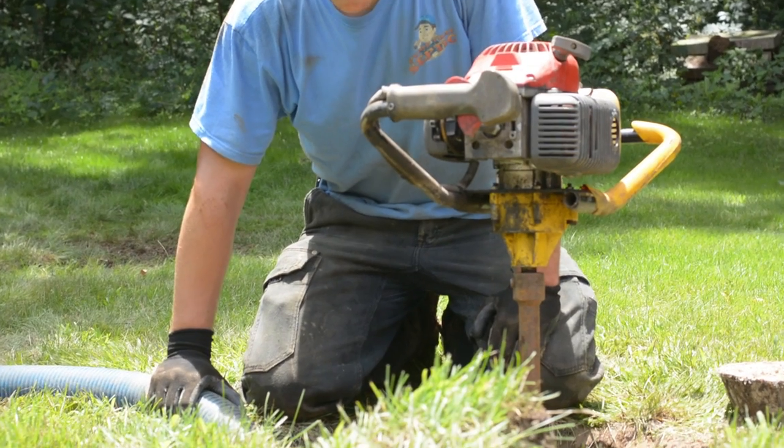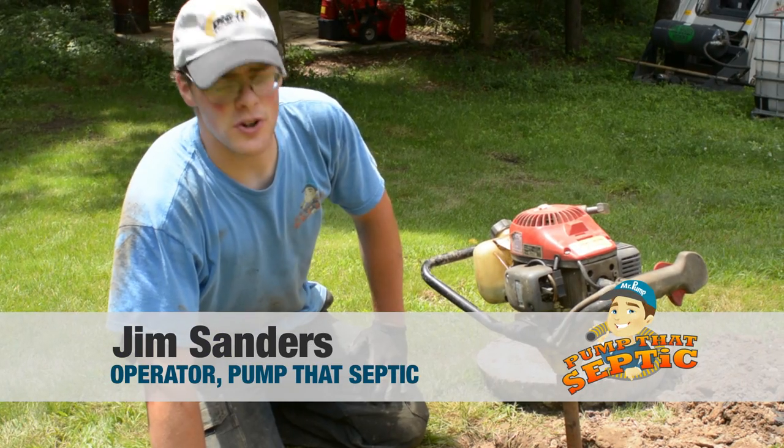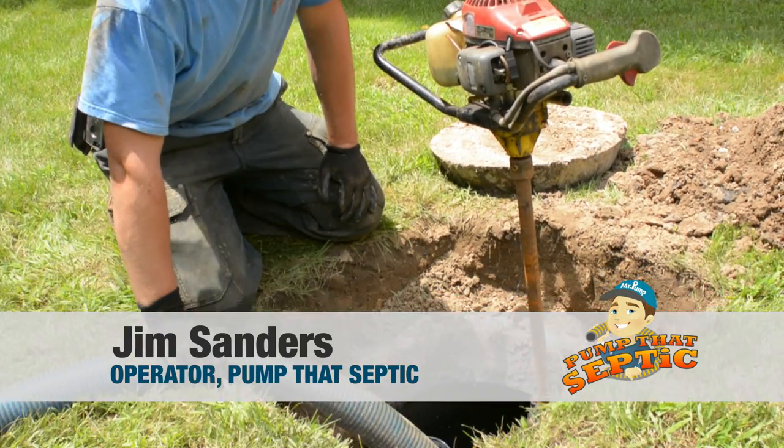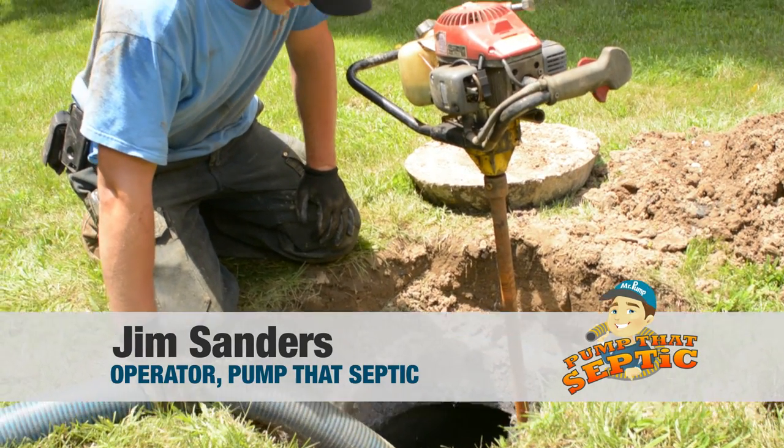The crust buster here is a septic tank agitator that stirs the tank before we pump it, so that we mix the solids into the liquid well and get the solids out of the tank.